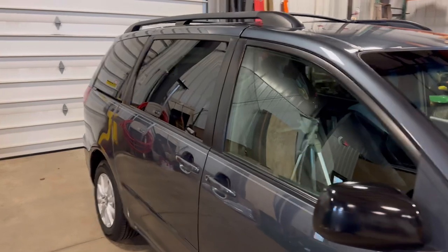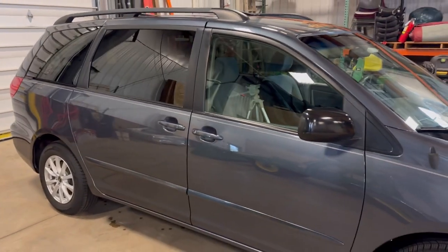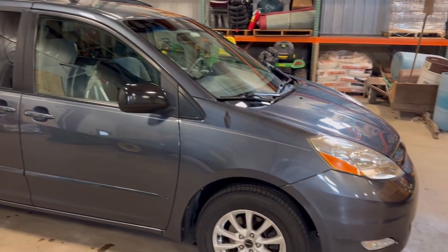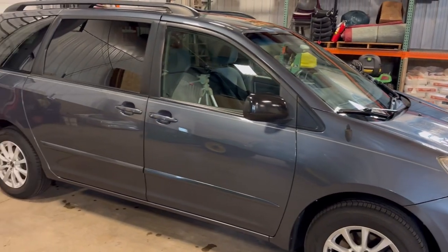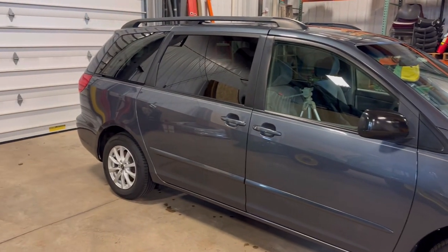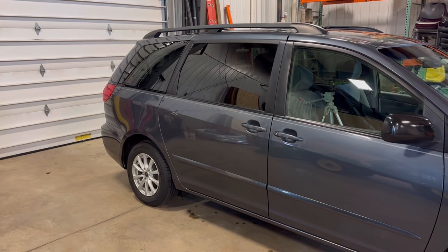I got some other stuff to do today, but I think I'm going to make another video driving around — I want to show off the old shiny man van. I'll show you how different it looks in the winter with the sticks versus the leaves.